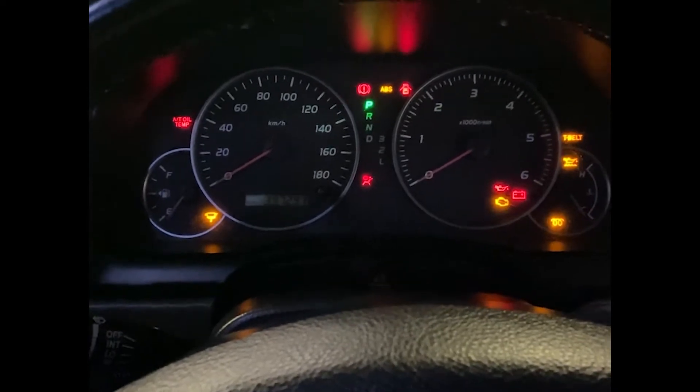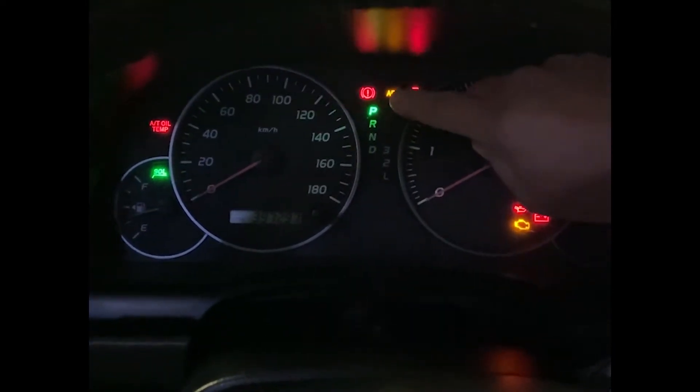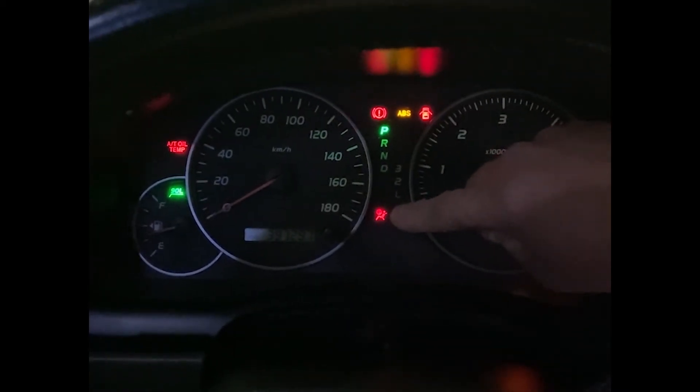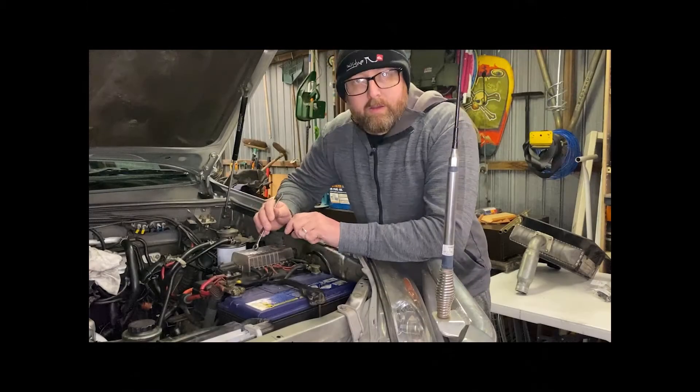G'day everybody, Michael here from Tech & Tools. Today I'm going to be replacing the clock spring in my 2005 Toyota Prado. I have an airbag light on the dash and I've had it for a while, so let's get into it and see if it fixes it. I've got two problems at the moment — one of them I will fix at a later date, but this is what we're trying to fix.